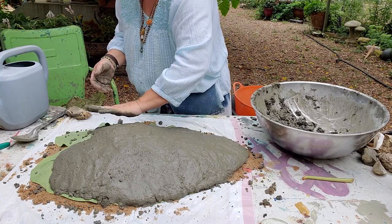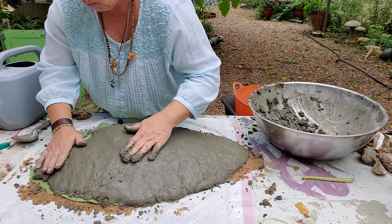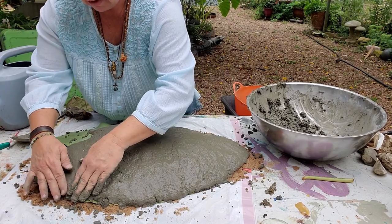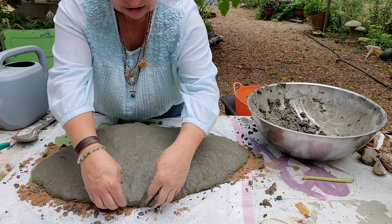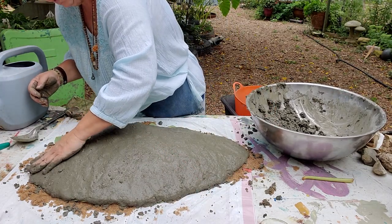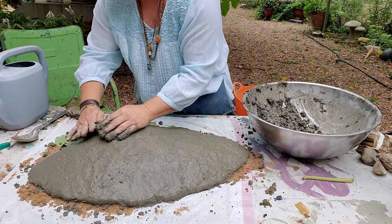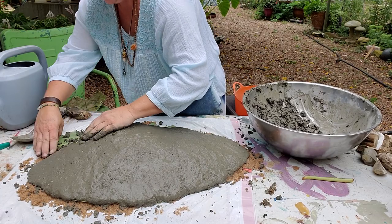Then I pick it up and peel my leaf off of it. If your leaf tears and sticks to it, don't worry — as the leaf dries up it'll peel, it'll roll up on the edges and you can just peel it off. No big deal, it will come off. See how I'm getting to the edge? So I'm just shaping it how I want to at the edge of the leaf.